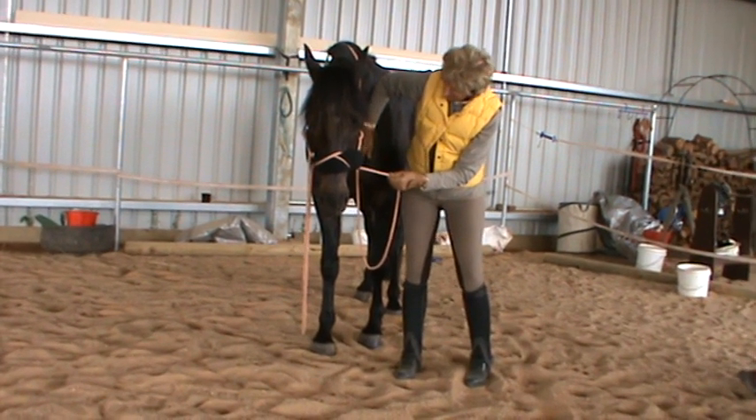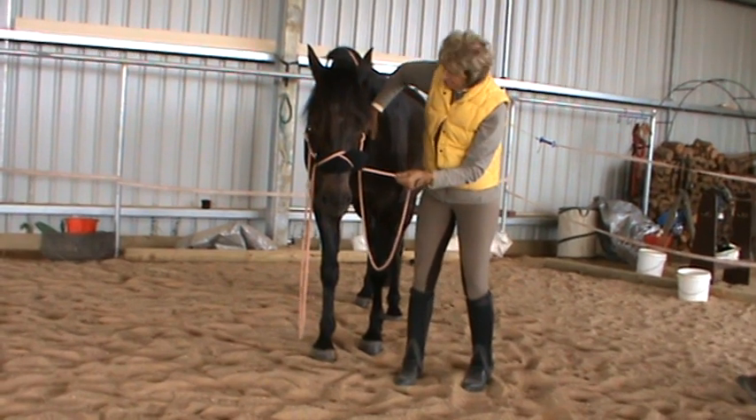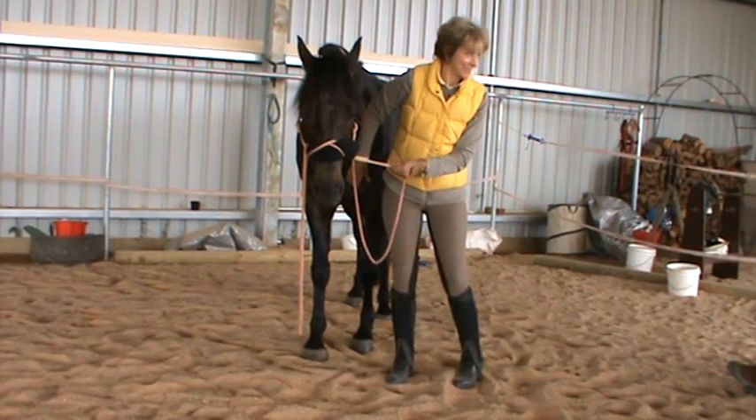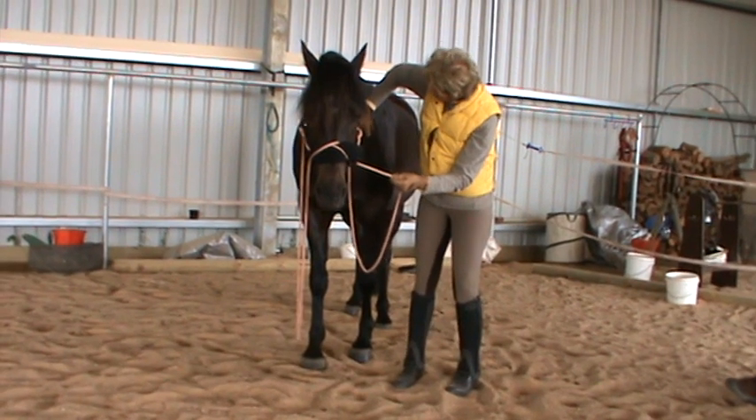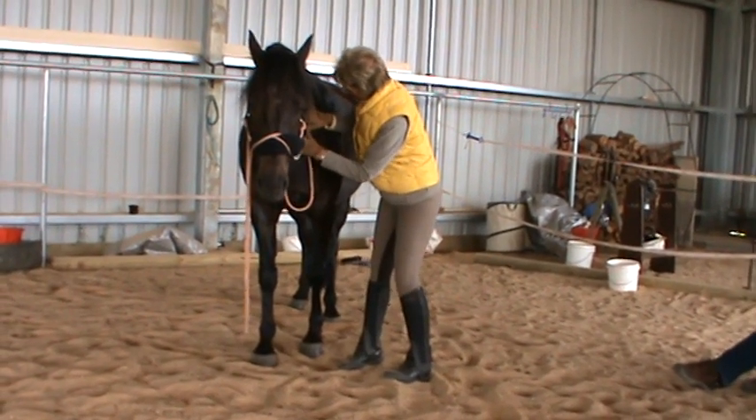So would you keep doing that if that was tight until it loosened up like that, or just stay right here? Well, he's not complaining. So if he's not complaining, you can sometimes just get in there.